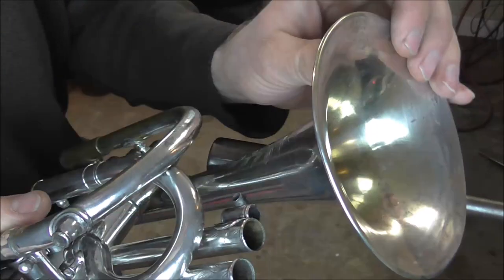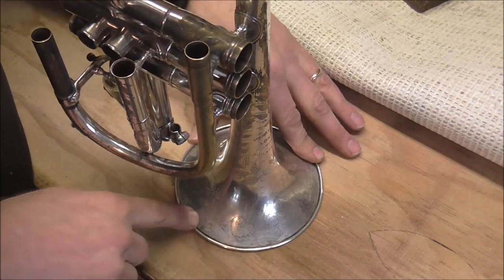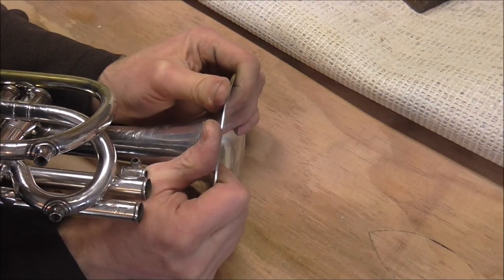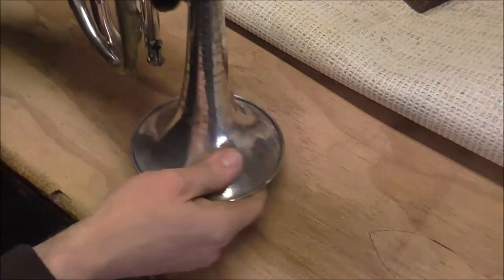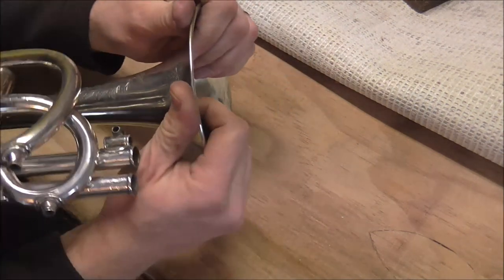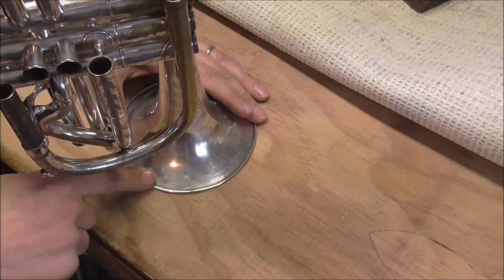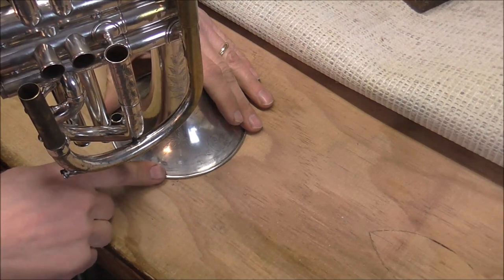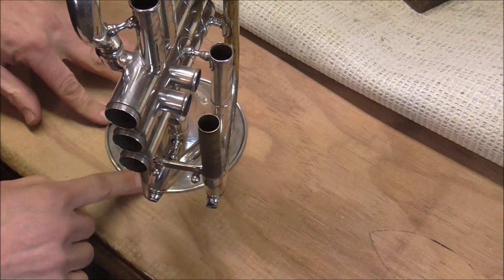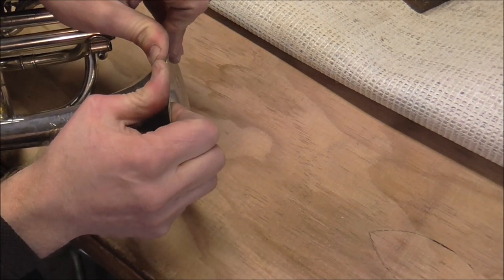It doesn't really matter how you do it as much as whether the job gets done well and does not do any damage to the instrument. If somebody disagrees with me on the way I'm doing dents, I'm okay with that because there are different ways of doing things. That is as far as I'm going to go with the roller right now. I think what I'm going to do now is flatten out the bell a little bit more. I'm back to the bench for a flat surface — right there is where it's the worst, so I'm going to bend that again. Every time you get the dents out a little bit more from one direction, it helps you get the dents out from the other direction too. And that's why I'm going back and forth between the different techniques.